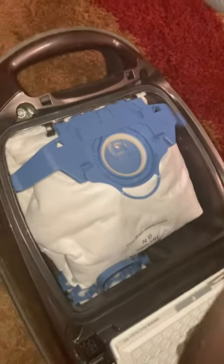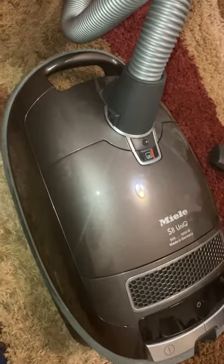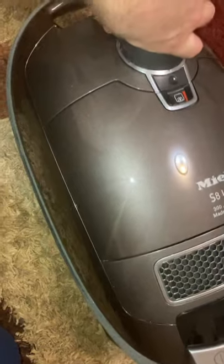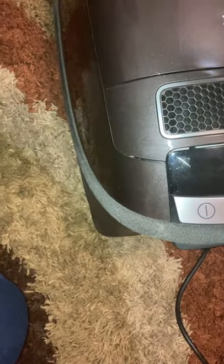You can see I have a genuine Miele GN bag in there. Always make sure to use genuine Miele bags in your Miele vacuum cleaner. You're paying a lot of money for the machine, so expect to pay a little more for replacement bags and parts. Overall, for an eight-year-old vacuum, the machine's in good shape.